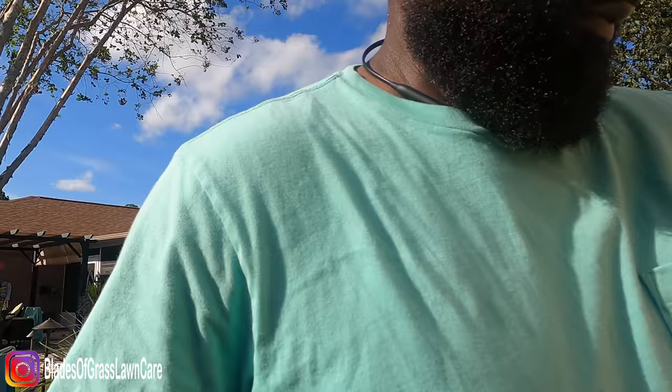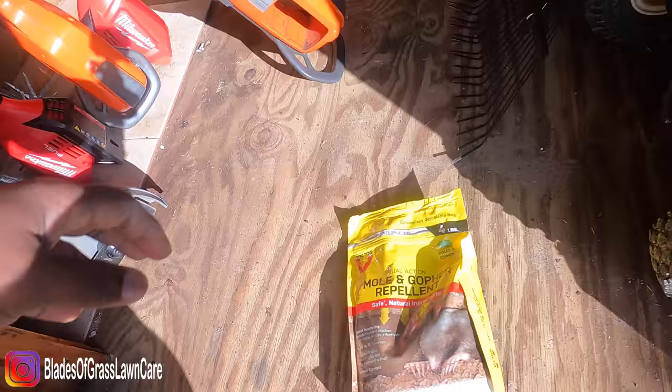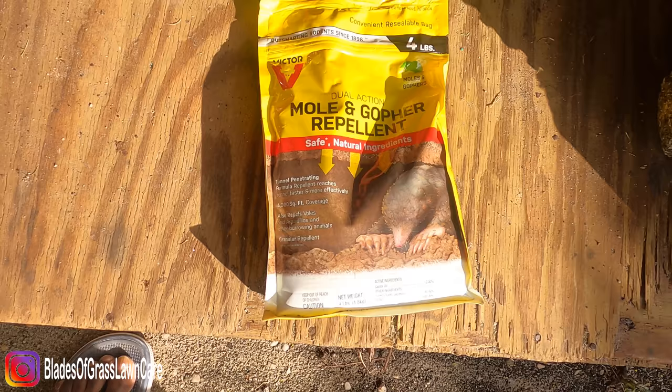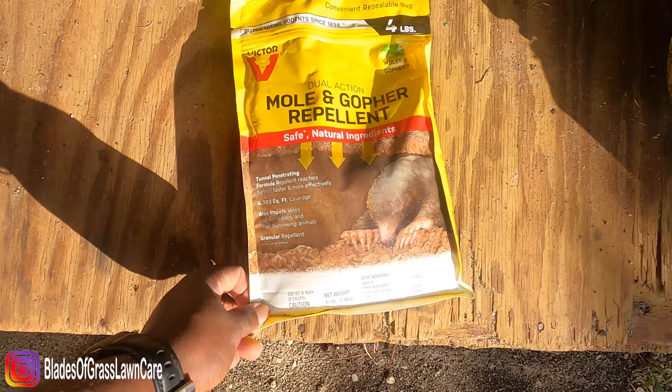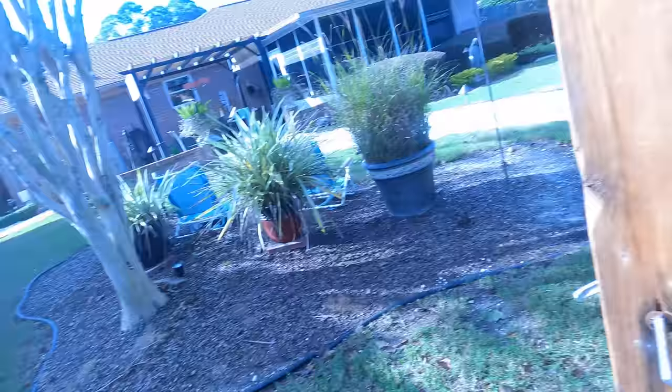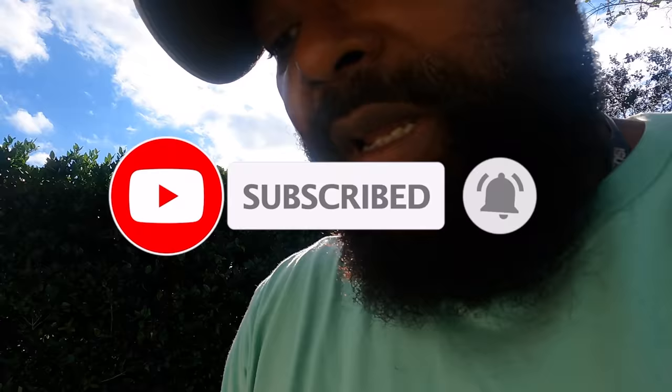I also use a mole repellent — let me show you real quick. This thing is pretty good, it covers 4,000 square feet and you can buy these at the big box stores. It works pretty good. Every three months I'll spread this out in my backyard and front yard and it kind of keeps them away from my property.